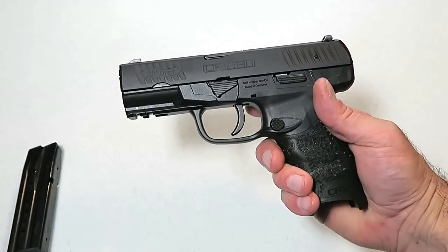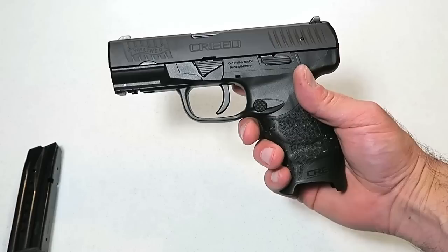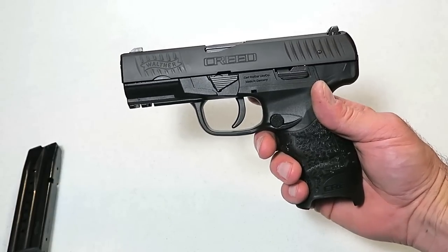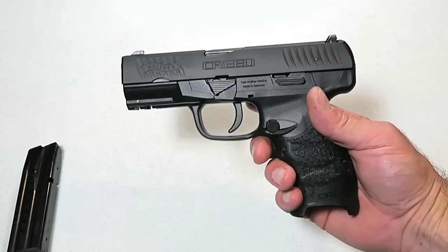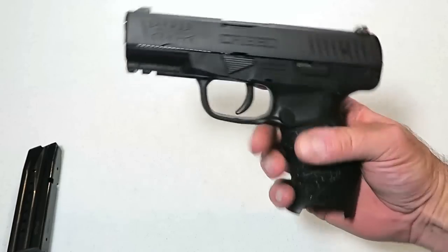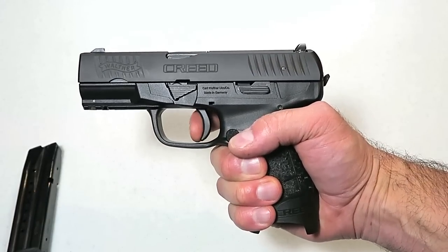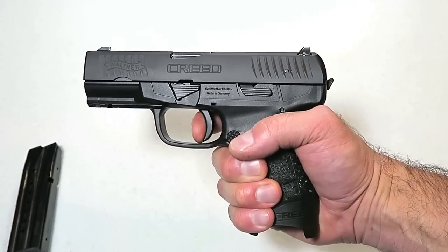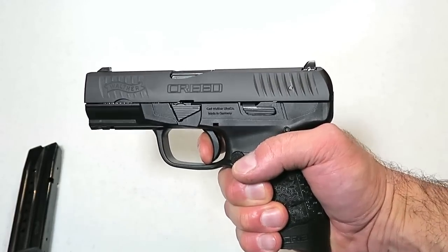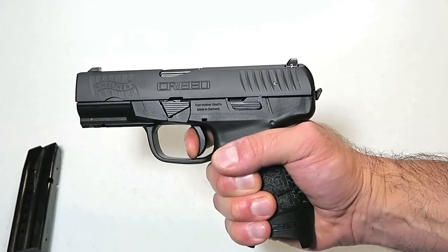Now the one thing that makes the Creed a little bit unique is the trigger. Walther calls it a pre-cocked double action trigger. When I first felt the gun and pulled the trigger, I felt like that's a single action gun — my FFL agreed, said this is a single action gun. I double-checked the Walther site and they call it a pre-cocked double action trigger. Here's what they mean: it's very light, you can see the hammer just poke out of the back of the slide, you hit the wall, and it just fires. There's the reset.